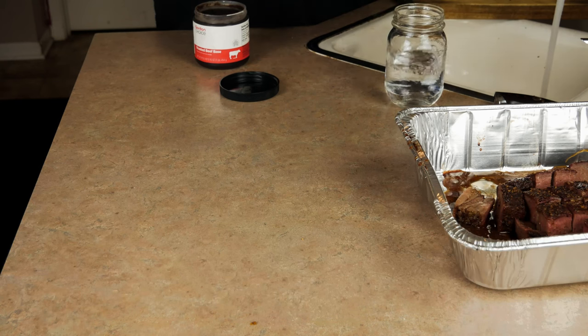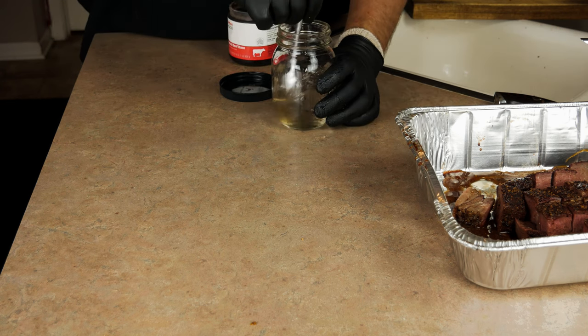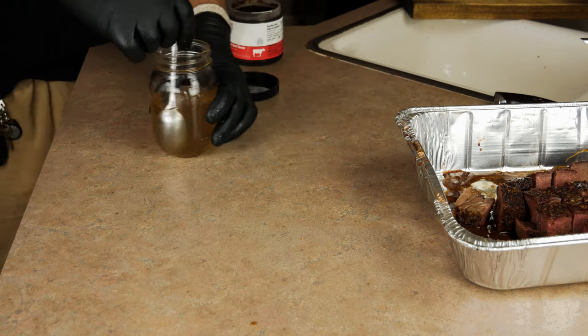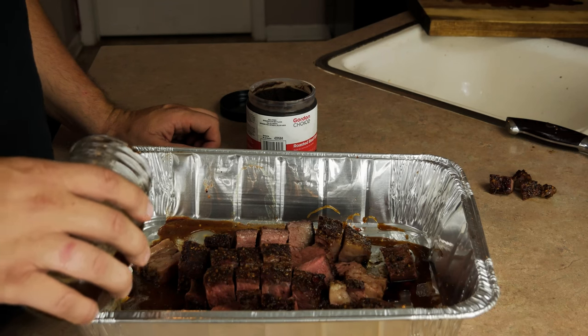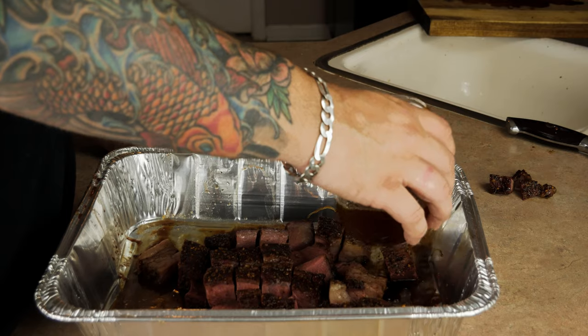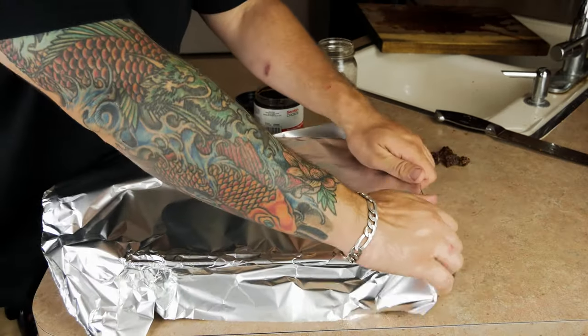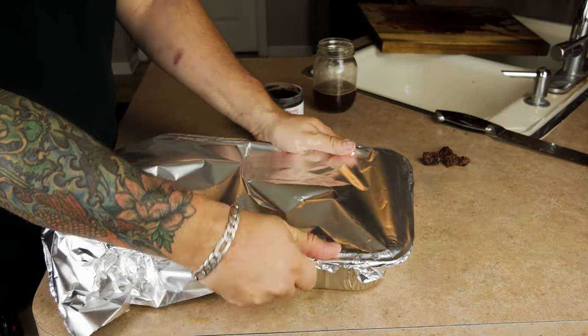Grab some warm water and stir in about a half a tablespoon of beef base. If you don't have base, broth will get the job done. Pour that beef base right into your pan — just don't overdo it. Too much is going to make your meat more steamed and less smoked. Now grab a piece of foil and wrap it tight around your pan.